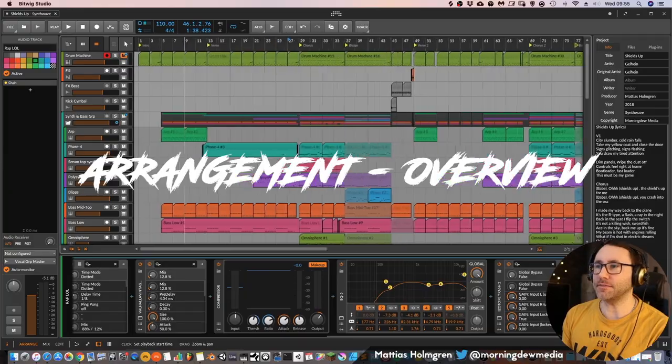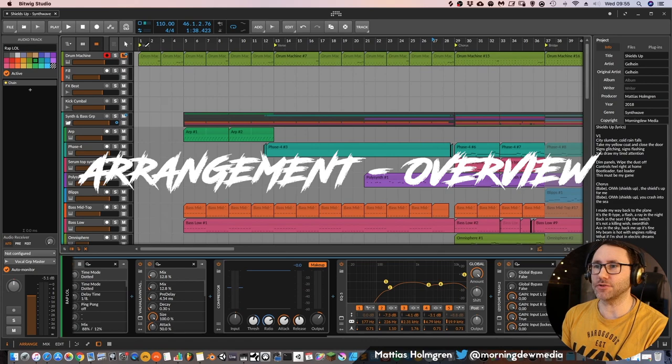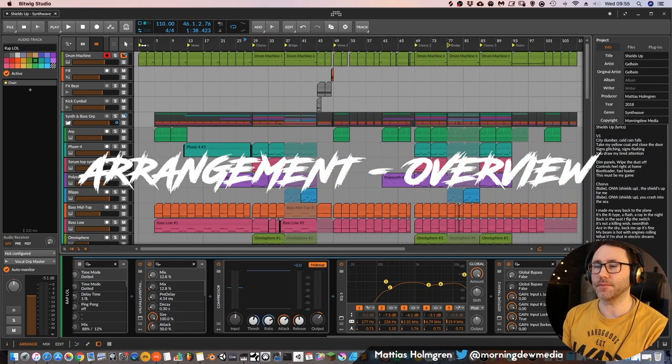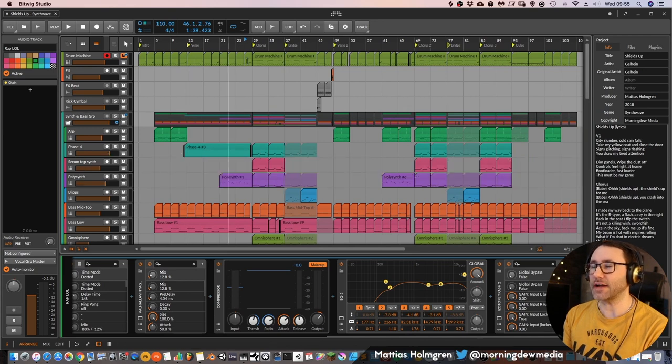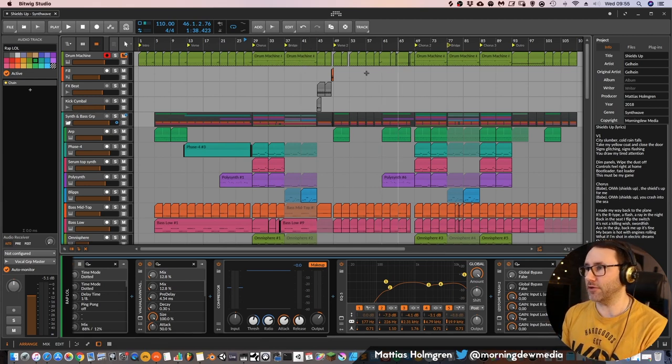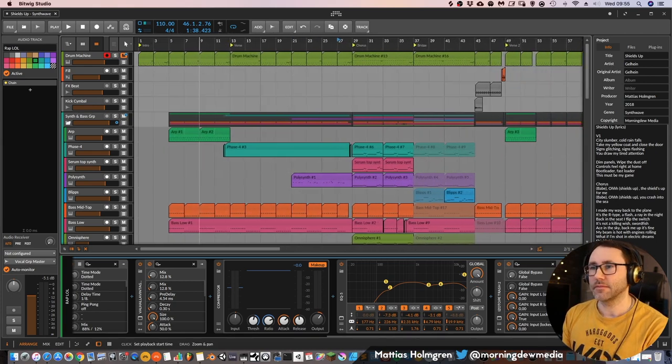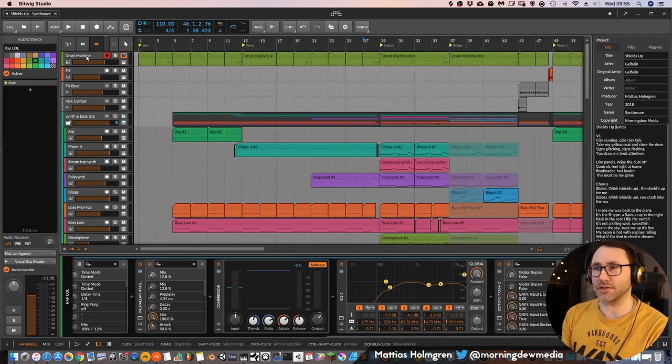So that's the chorus of the track. Let's begin by looking at the introduction. As we can see, we have an intro, then the verse, a chorus, then a bridge which is like a second part of the chorus. Then we have a verse again, a second chorus, another bridge, the chorus again, and finally an outro.